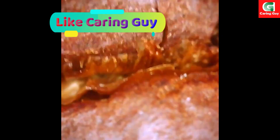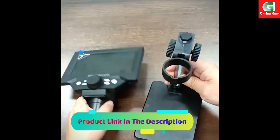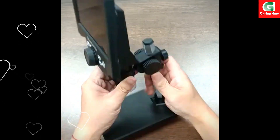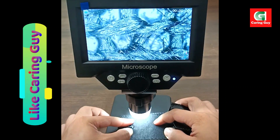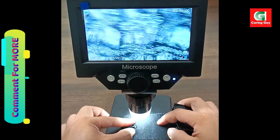5.5-inch LCD display: the digital microscope features a 5.5-inch LCD screen with 500x to 1000x magnification. The eight adjustable LED lights provide a bright field of view, making it suitable for use in various environments.